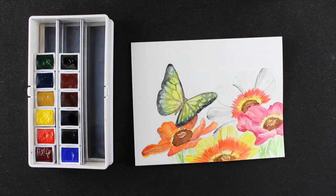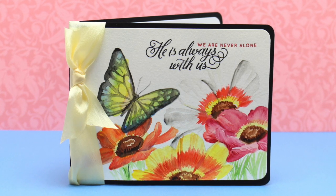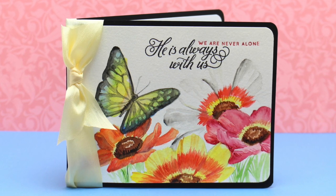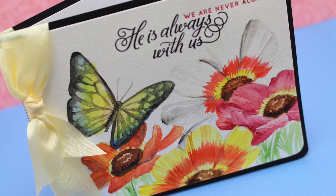It came out really pretty as well, and I was really excited with both of these. Now I'm going to wait for another friend to need to know that she's not alone, so I have another card to send to her.